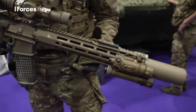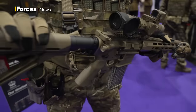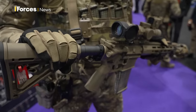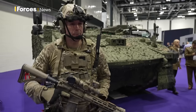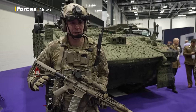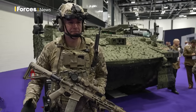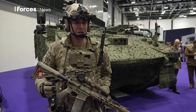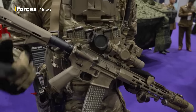The benefits it gives us are pretty significant. Comparing it to the SA-80, it has a collapsible butt stock on the end, allowing it to be adjusted for the firer. The SA-80 is a bullpup design, so the magazine sits behind the pistol grip. So the magazine is in a different place to start with. For those used to the SA-80, it's that muscle memory kind of thing — it's about drilling the guys to get past that.